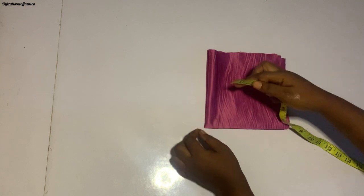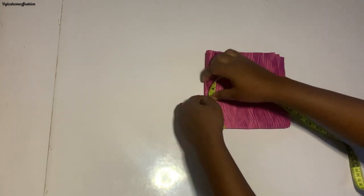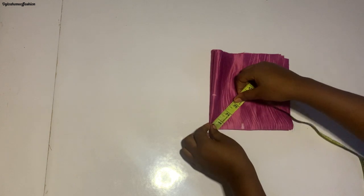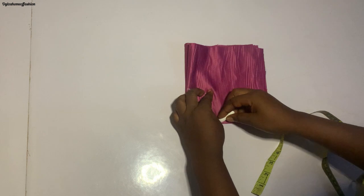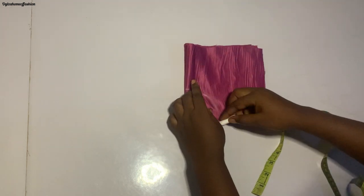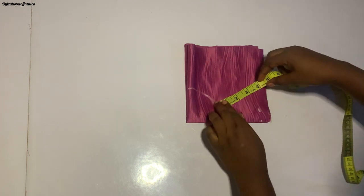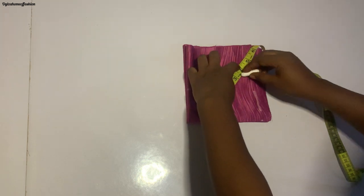From the midpoint I'm going to place my tape to measure three inches, and I'll be taking that three inches round, then connecting it together — this will be our neckline. From the neckline I'm now going to be marking 3.5 inches round for the yoke width.